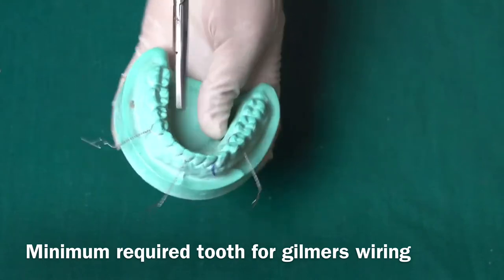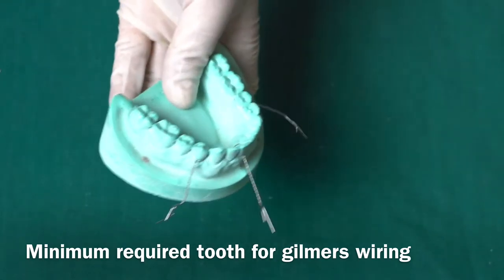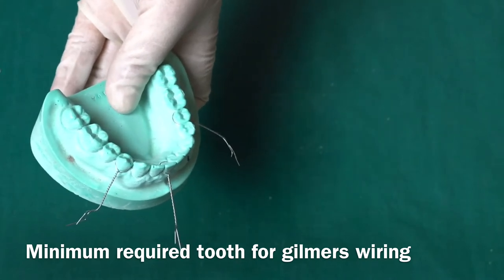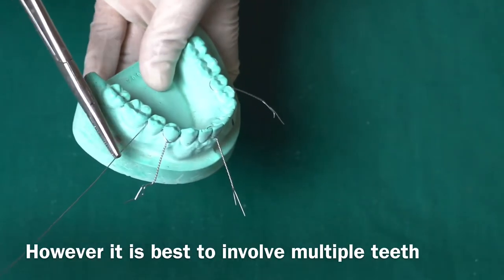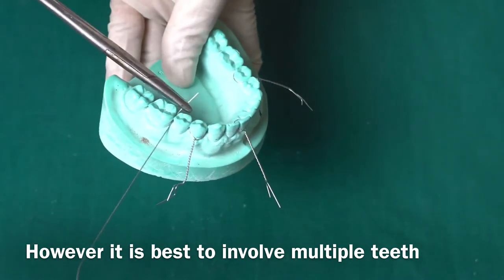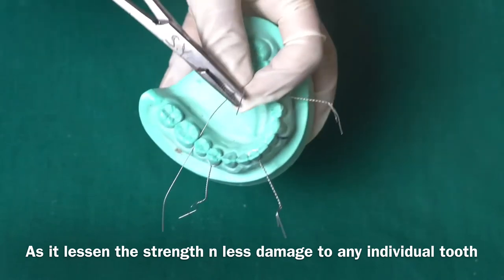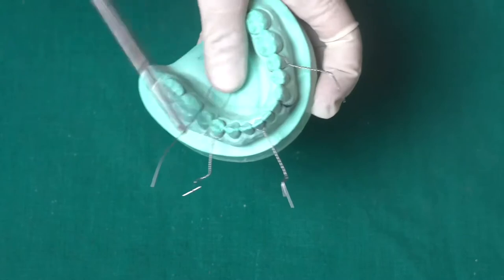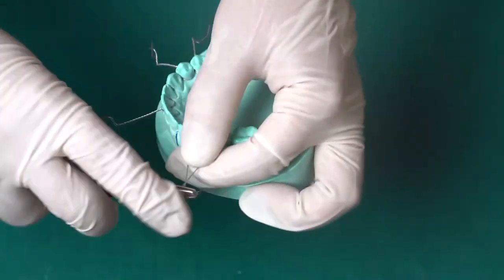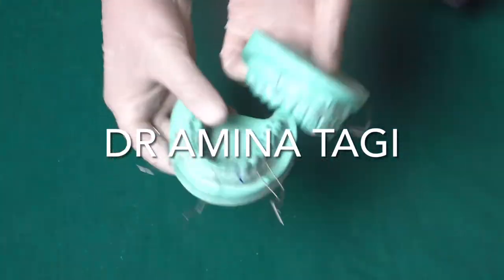These are the minimum required teeth selected for Gilmer's wiring. However, if you do wiring on multiple teeth, it will distribute the stress and cause less force on any particular tooth. Therefore, I am going to take another premolar tooth on the right side, and again on the left side another premolar tooth — so I will be taking at least five teeth in the mandibular arch.